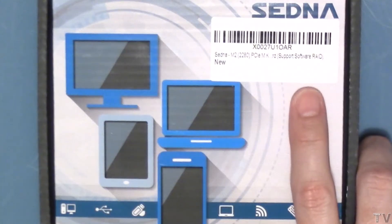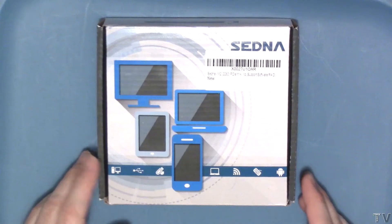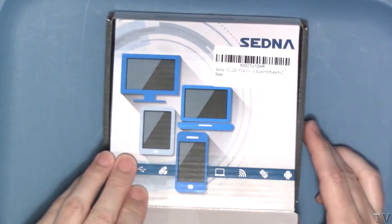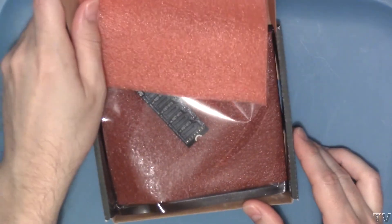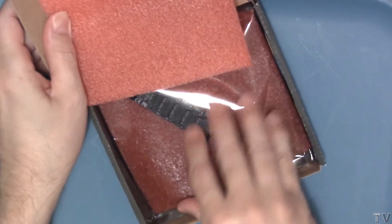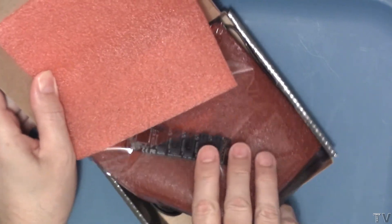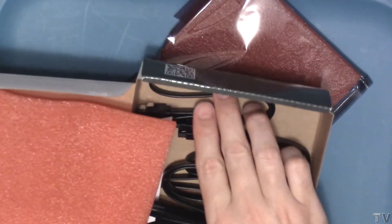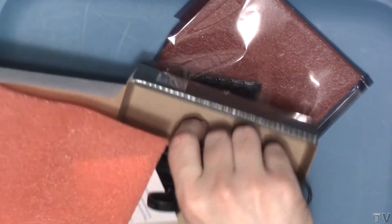If we zoom in, we can tell that it supports software RAID. I want to flip it over and let people know I did cut the tape prior to videotaping. Otherwise, I'm opening this up for the first time. We can see the component is really super small. The box is obviously bigger than it needs to be, but it's pretty rugged and durable, and you can see it comes with five SATA cables.